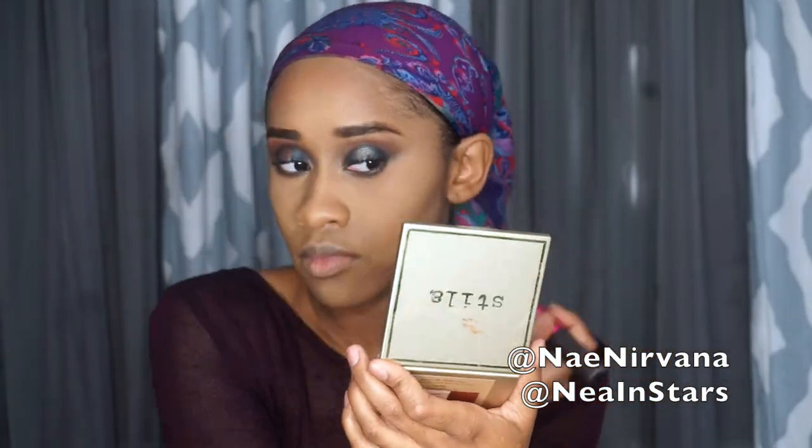I'm going to be taking the Maybelline Superstay Better Skin Powder in the shade Coconut to dust off my setting powder. And to set my contour I'm going to be using the Anastasia Beverly Hills Contour Kit. For my blush I'm going to be using a shade from the Stila Perfect Me Perfect Hue palette — this shade is Witty.